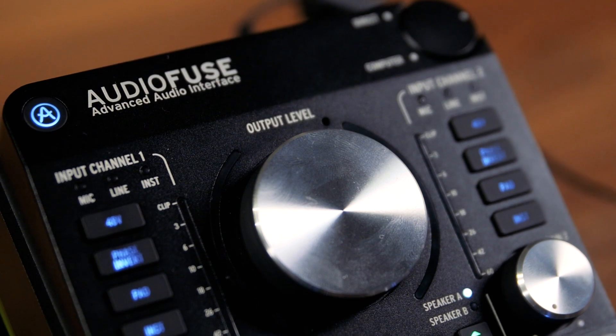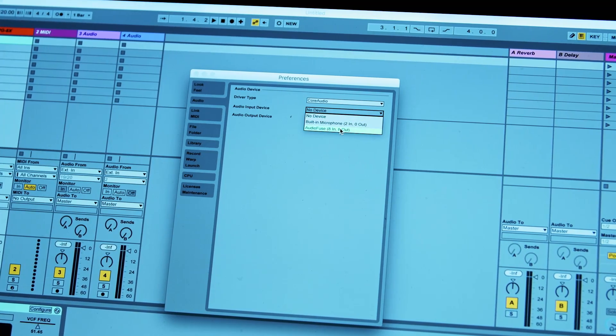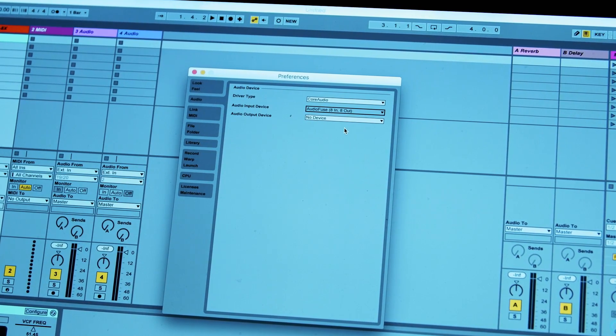This 24-bit, 192kHz USB audio interface is compatible with Macs, PCs, and even tablets and smartphones.